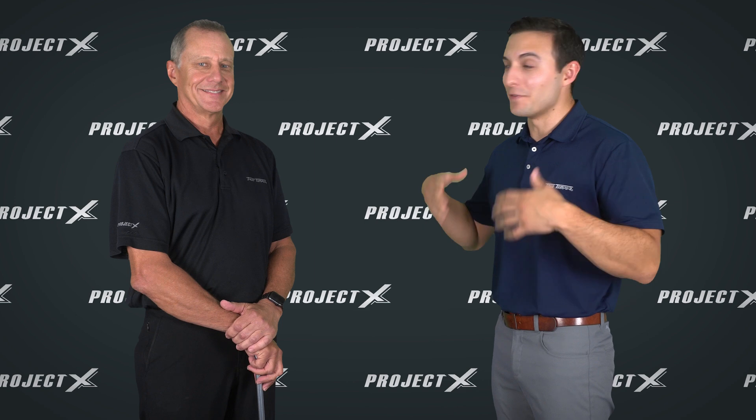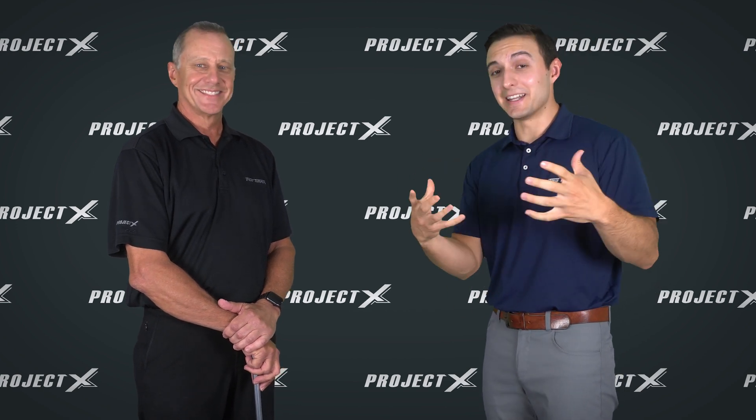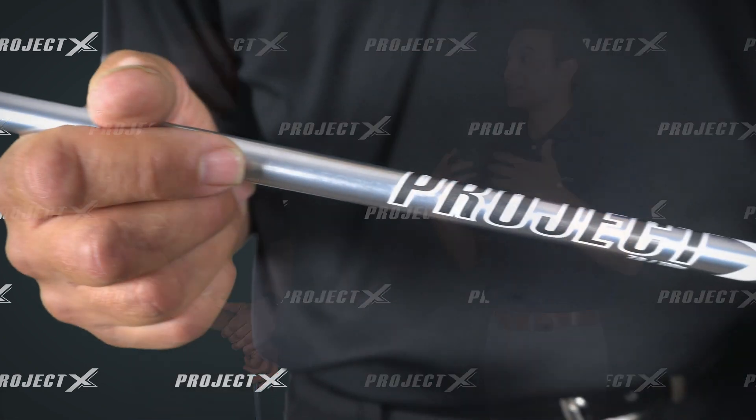Hey everybody, Kenan Phillips here and with me I have a very special guest, director of all things metal, anything steel shaft related we do — Mr. Scott Kochen. Scott, how you doing today? I'm doing great, good to be here. So today we have a very special treat for you guys. We're going to cover a new topic for us: Project XLS.